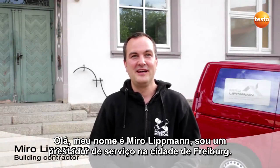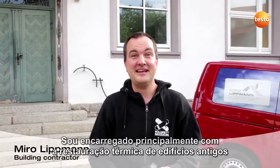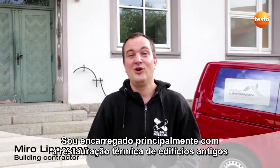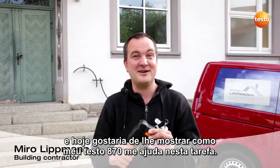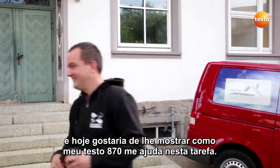My name is Mirro Lippmann and I'm a building contractor from Freiburg. I am mainly concerned with the thermal restoration of old buildings, and today I'd like to show you how my thermal imager Testo 870 helps me with it.